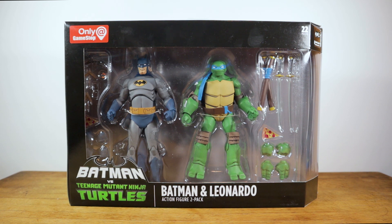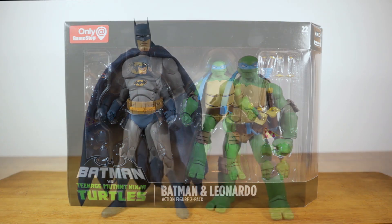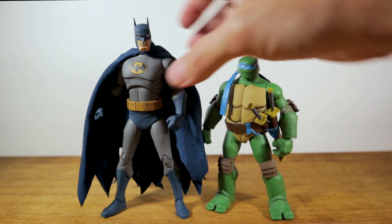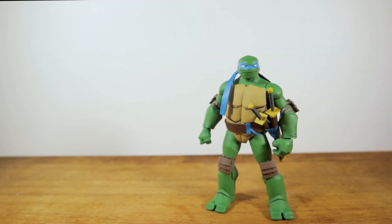Let's go ahead and crack these things open and take a closer look. Here they are out of the packaging and I gotta say they are looking really good. I am really impressed with the work that DC Collectibles has done on these figures.